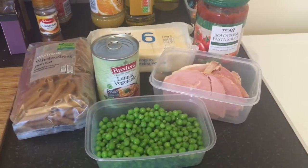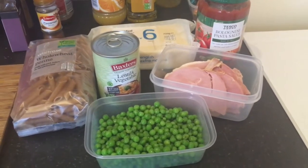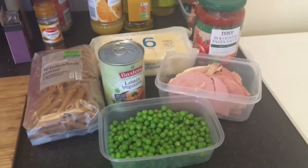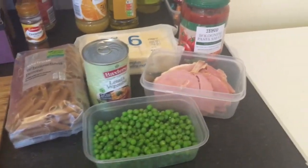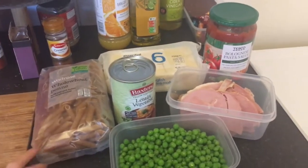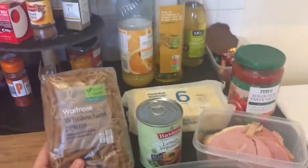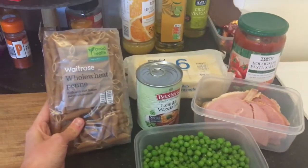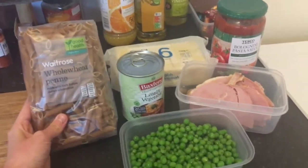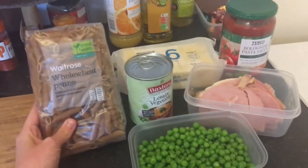So I'm going to go through the ingredients — such a simple dish but so tasty and healthy as well. I've preheated my oven to 180 and I'm going to get a big saucepan on the boil in a minute. So you'll need 400 grams of pasta — penne or any other pasta shape. I normally get regular white penne but they didn't have any, only whole wheat, which to be fair is making me healthier at least.